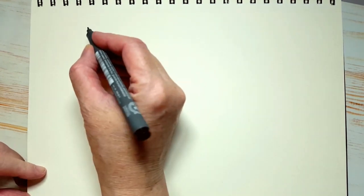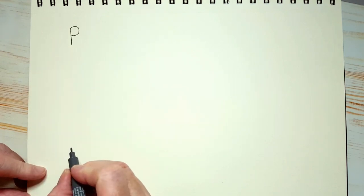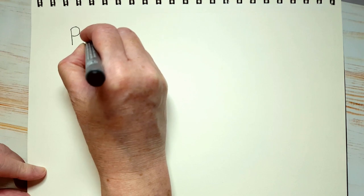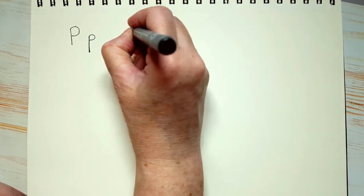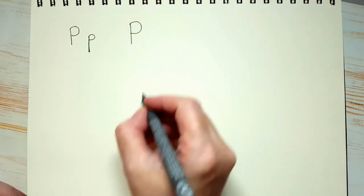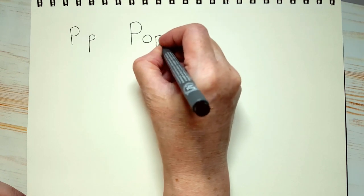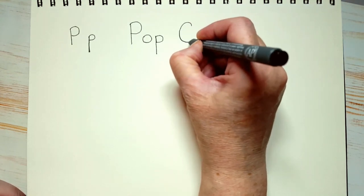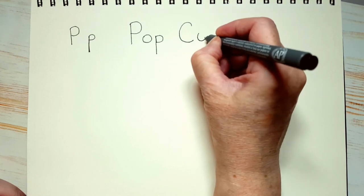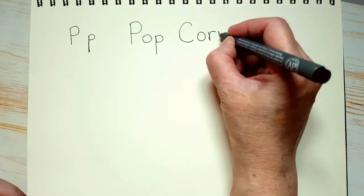So why don't we write out the word popcorn, since P is for popcorn. Let's first draw a capital P and a small p. Okay, let's write out popcorn. There are two words in popcorn, so let's do a capital P, O, and a small p — that's pop. And now we're going to draw a capital C for the second word, O, R, and N — popcorn.